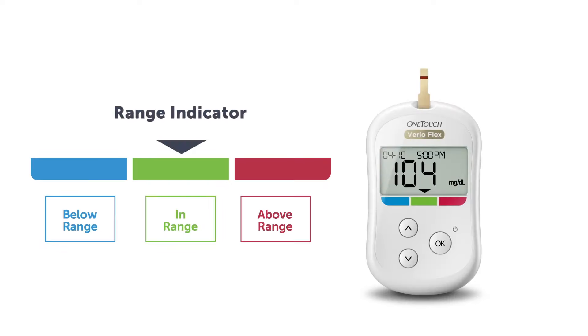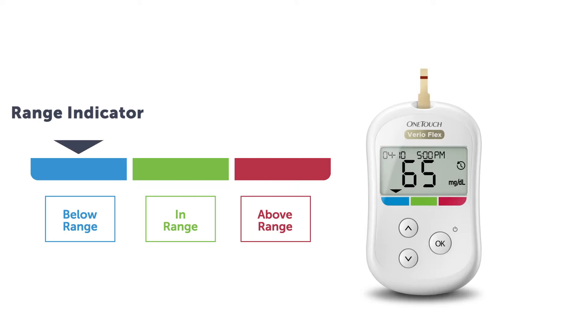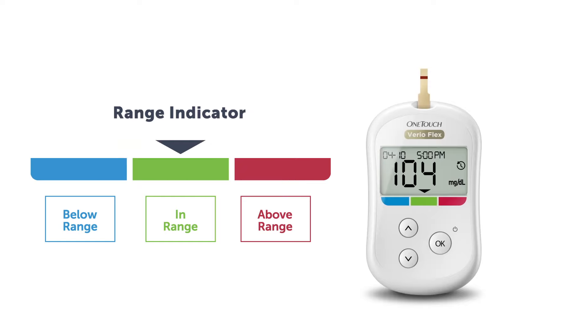The OneTouch VarioFlex meter uses a color range indicator that identifies where your blood glucose results fall within your target range. If your results are above your blood sugar range, it points to red; below to blue; and when you are in your range, to green. If you just need to test and understand whether your blood sugar numbers are in your goal range, the OneTouch VarioFlex meter is for you.